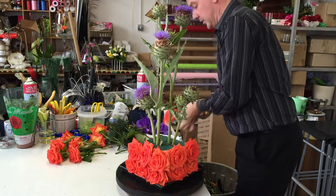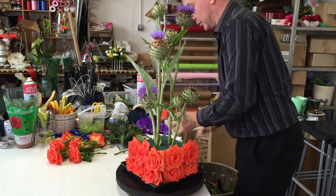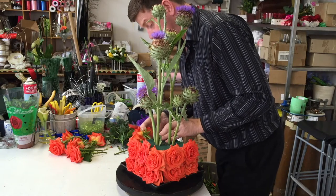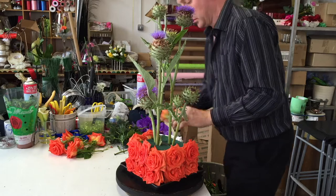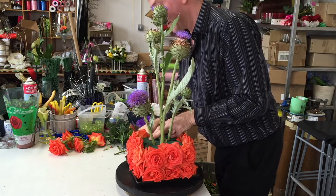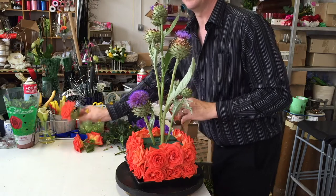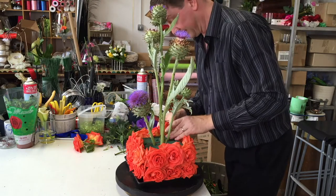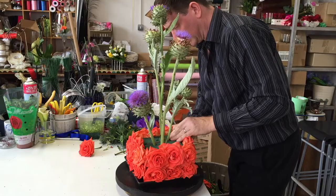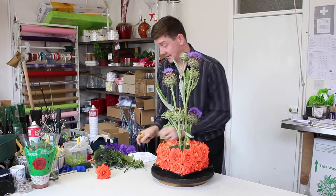I was thinking about what I'm going to use to hide this oasis. It does seem a bit extravagant using these roses but I do have them and it seems a real shame not to use them. Actually that's one of the best ways to think when you're creating flower work — what have I got and what can I do with what I've got, rather than thinking about what you'd like to do and finding it doesn't look the way you want. So we've basically boxed our oasis off using these roses, which straight away is just very striking.